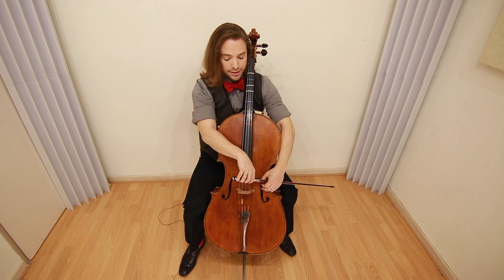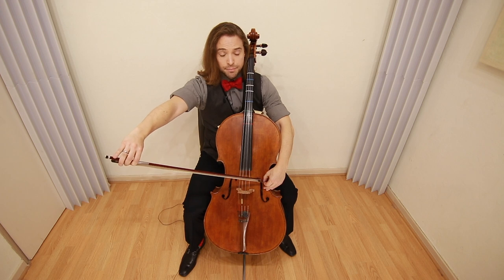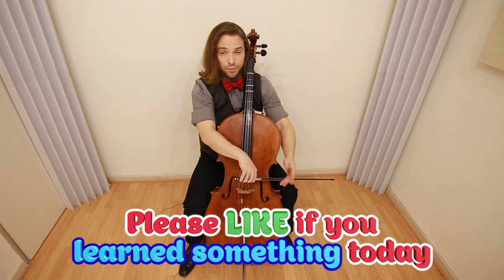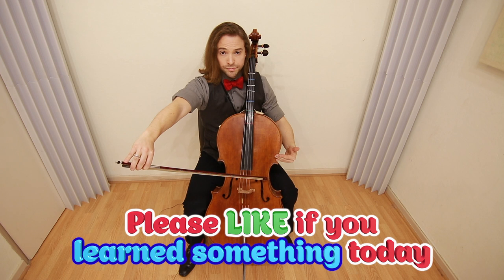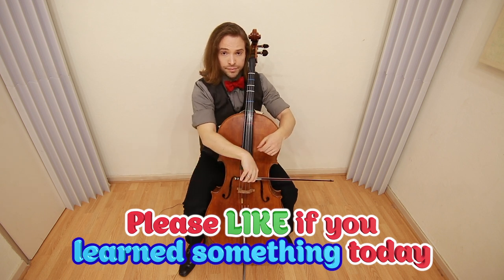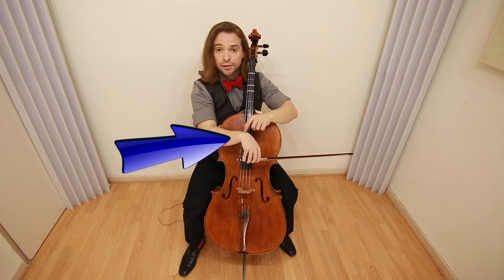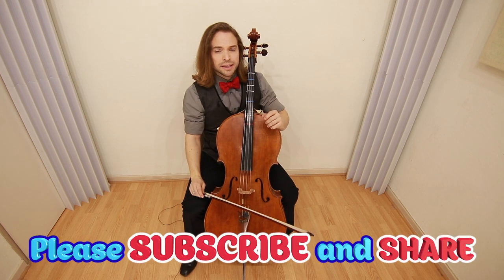Now let's put it onto the A string. Have our sheath. Put it back. Because it's the thinnest string, you're lifting ever so much more here, but allowing it to be heavy. It's okay to be scratchy and heavy at the beginning, and you'll learn to lighten up as you become more experienced.